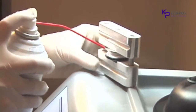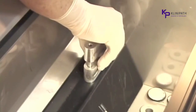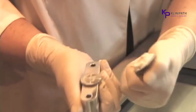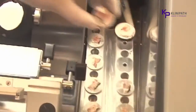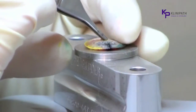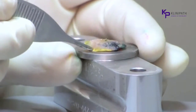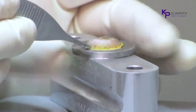The Cryoembedder system is easy, fast, efficient, accurate, cost-effective, and durable. It has been proven in labs and offices across this country and around the world to be a valuable instrument in the processing of tissue for frozen sections. Simply said, it works.